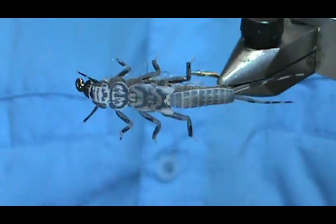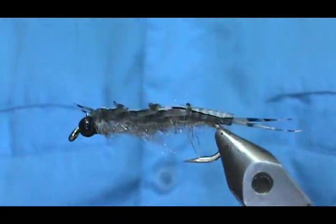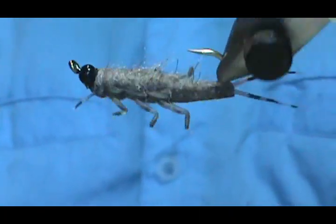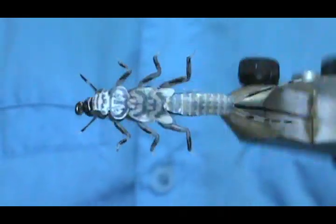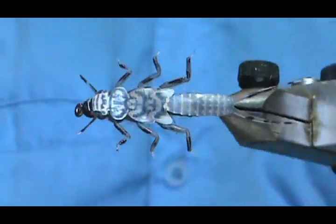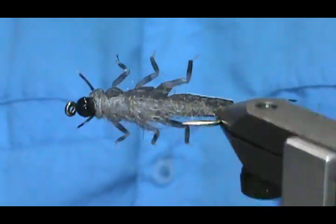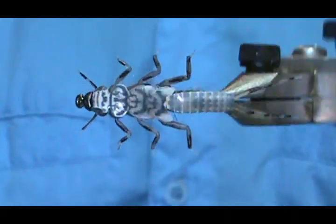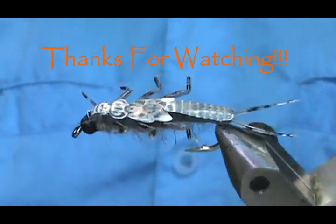So here we have a Hemingway Evolution Stonefly. Hope that you learned something from this video. Hope that you would subscribe to my channel, please refer me to your friends, please visit my sponsors and let them know that I sent you. Leave comments, questions, suggestions. If you'd like to purchase this or any other flies that I make, please go to Etsy.com/shop/theFlymanJim — and if you don't see it on there, if you could think it I could make it. Most of all, I thank you very much for watching my videos.